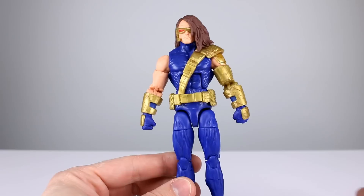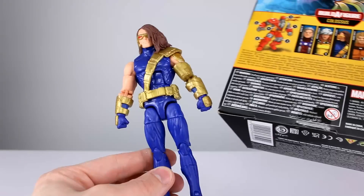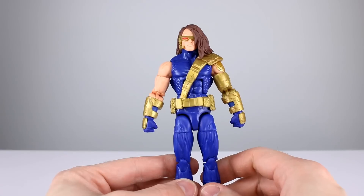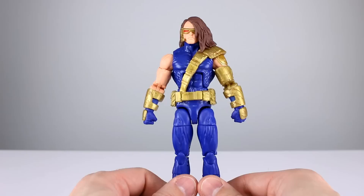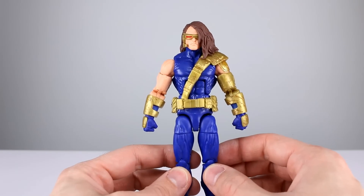First of all, this does not look like anything close to an adult collectible. And for those of you who say these are made for kids — the age range on there is not for the intended audience. These are adult collectibles. I know because they have build-a-figure parts, and I know because Hasbro makes cheaper, less-designed toys for children.